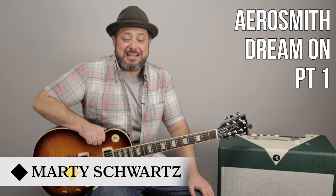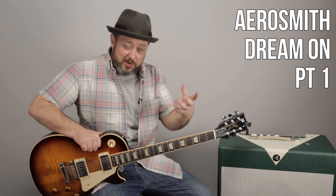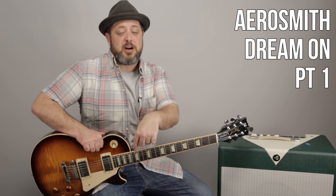Hey, what's up you guys? Marty Schwartz here of Marty Music. Thank you for supporting me right here at my very own project. I really appreciate that. I'm going to break down Dream On by Aerosmith. This is the first part. I'm already working on part two, but if you want me to really streamline and get to that part two, let me know in the comments below.